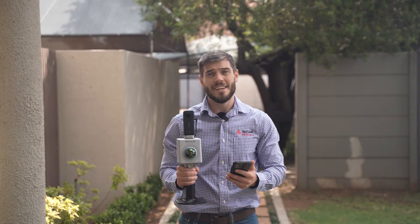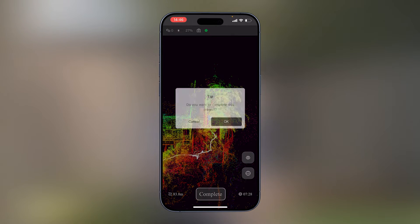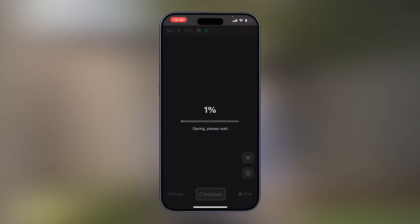When you're done with your scan, press complete and your data saves. Now you're ready to take your data as well as your GNSS data of the GCPs back to the office and put everything into Tryon model to do your processing.